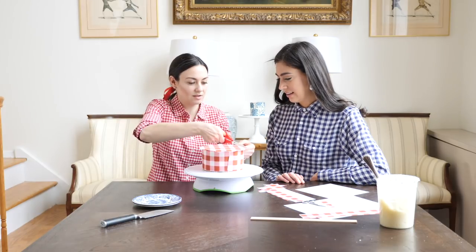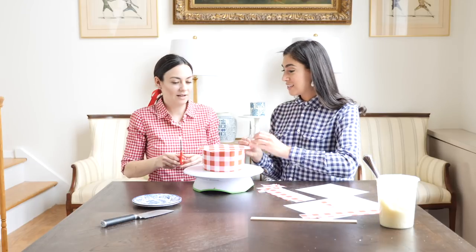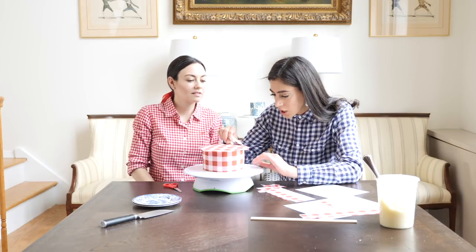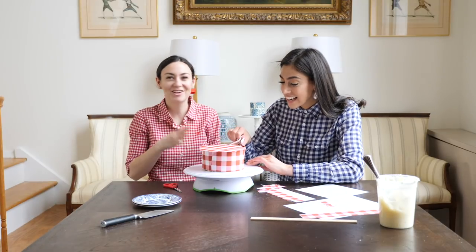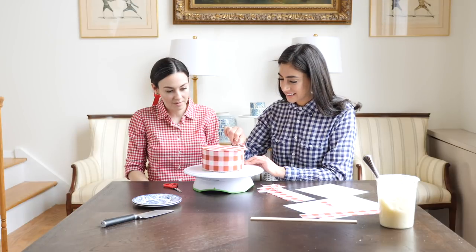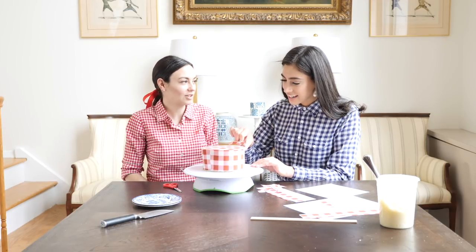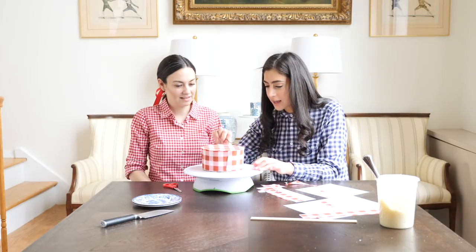What made you decide to do this? I love preppy patterns — I love all patterns — and I wanted to make an easy way to match your clothes to your cakes. So I started producing and designing these, and here we are today. These sheets have been on the Today Show, Oprah Magazine, Refinery, all over the place. I'm just using a little scissor and trimming it to make the circle. It's coming right together — it's not so hard. I really think anyone can do this, especially if you aren't even a baker; you could just buy a pre-baked cake.